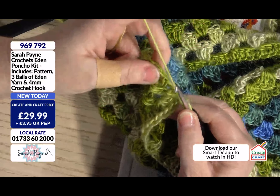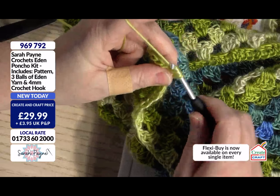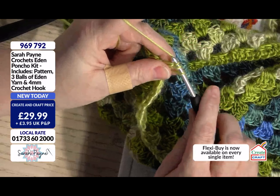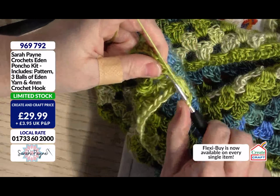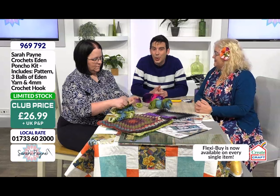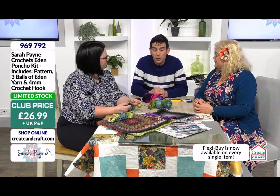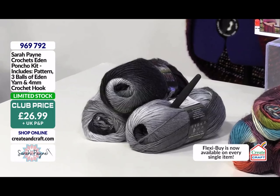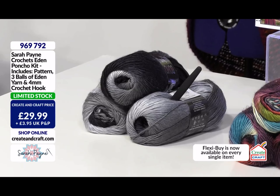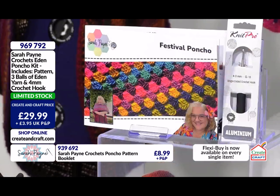So when we approach the corner, we're doing exactly the same thing — yarn over into the gap and we complete our treble. We actually do six trebles into this little corner. The Eden and the Behem we're using at the moment are super limited stock, super limited stock on immediate dispatch. The Stardust is a third of the stock gone and on extended dispatch. If you want the pattern on its own, details are at the bottom of the screen.